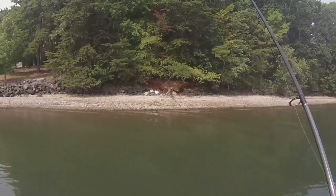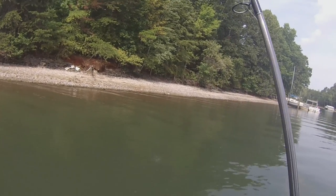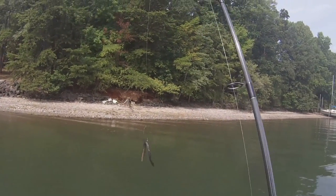I set the hook and I have a fish. They can be small to huge — the biggest fish I've caught on a wacky rig is six pounds. They come in just a variety of sizes, so it's a very versatile bait.